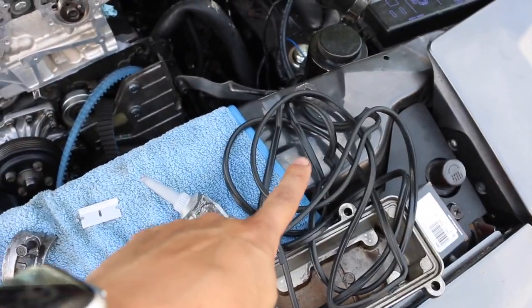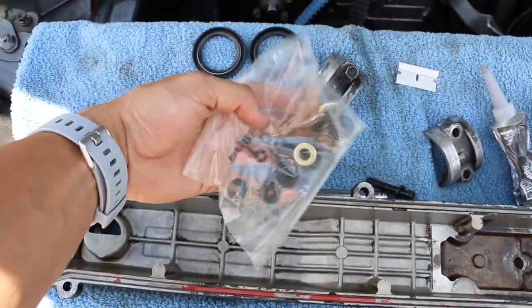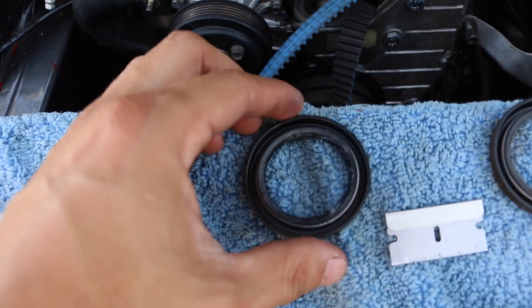Alright guys, I got my new valve cover gaskets, the little grommets for when I bolt them down, new cam seals, and some silicone.